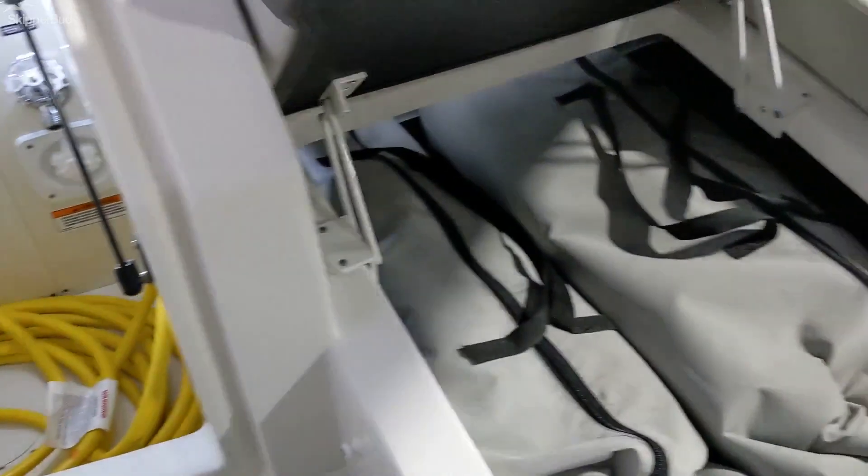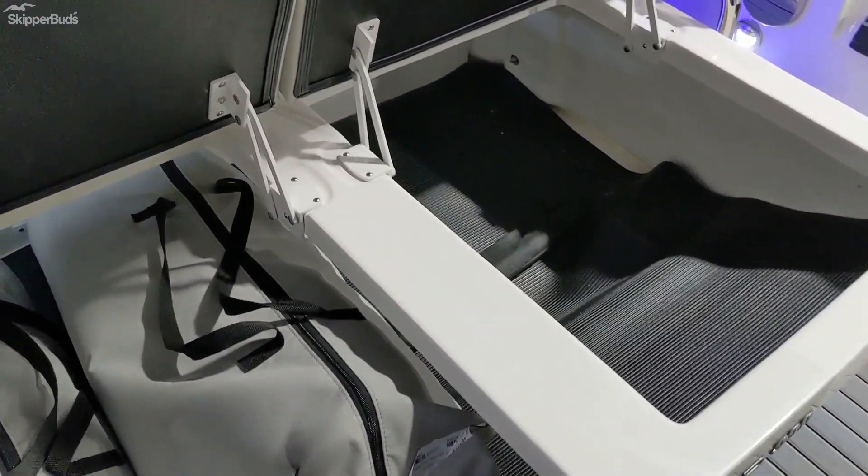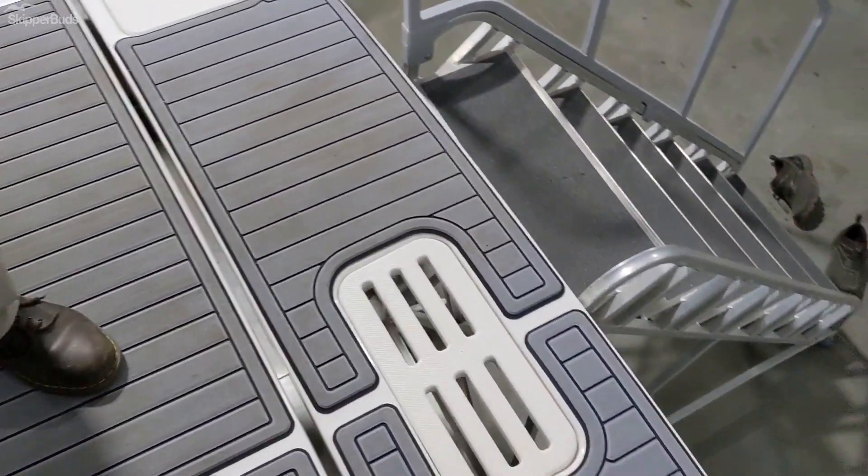Storage under the sun pad is great storage under both pads. And back here this model is equipped with a hydraulic swim platform.